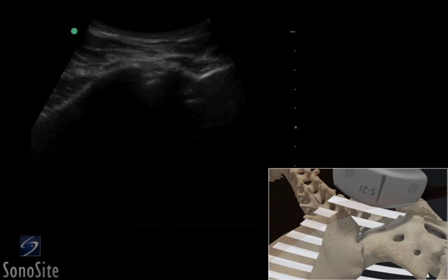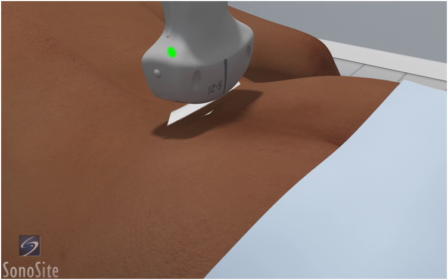A curved array transducer with a musculoskeletal exam type is used to perform an ultrasound-guided injection of the sacroiliac joint. The patient is in a prone position.